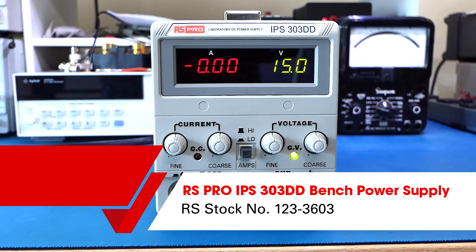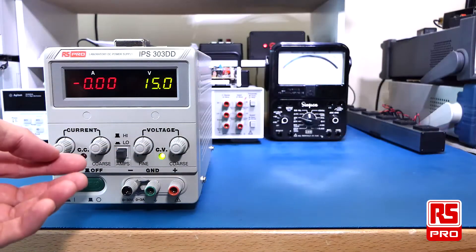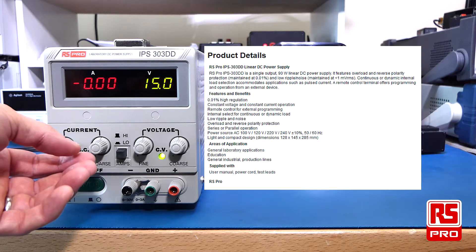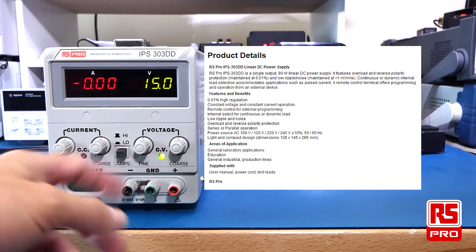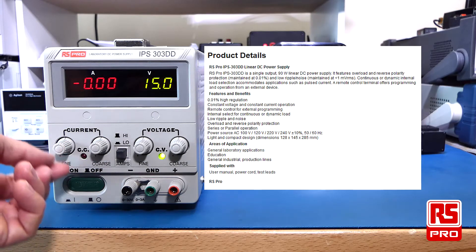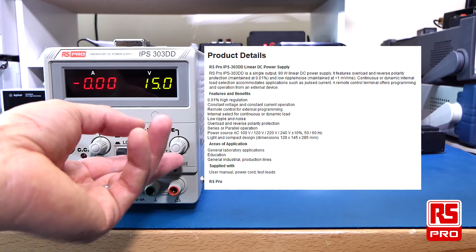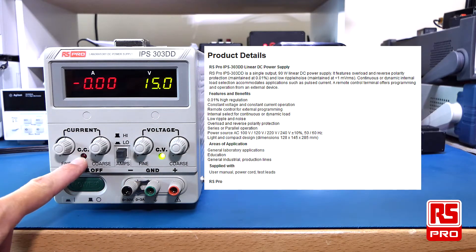Welcome to this overview of the RS-PRO IPS303DD laboratory DC power supply. The IPS303DD is a 90W linear power supply, able to deliver 3A at 30V. It has controls for both fine and coarse current adjustment and fine and coarse voltage adjustment, with both constant voltage and constant current control.